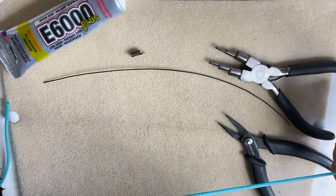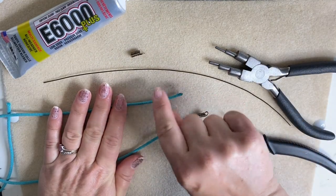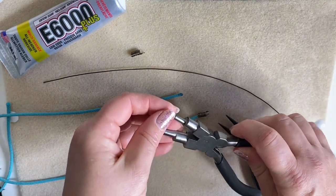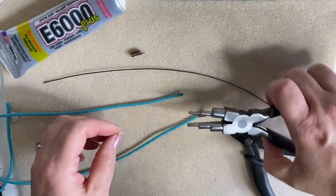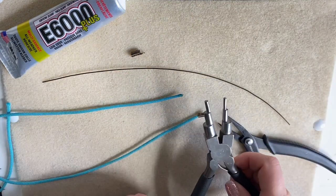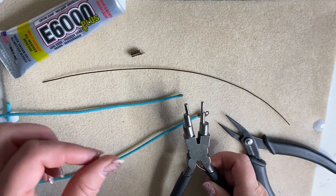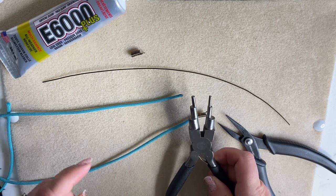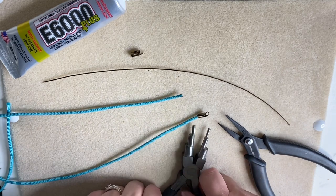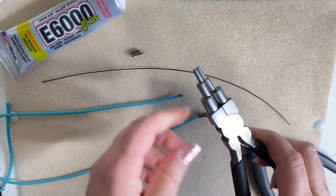You can make them to fit your cord — my cord is a 3mm cord. You want the mandrel that you use to be as close to the size of your cord as possible. Don't go too big; if anything, go on the smaller side and just wiggle it in. We're going to be using six-step bail making pliers or a mandrel.